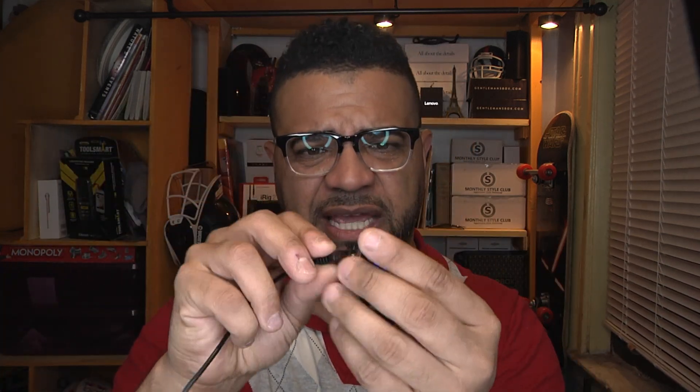Now that I have everything synced up and connected to the phone, you can see the light is blinking every once in a while. I'm going to swap to the cable that comes with it since it's more convenient, and I'll plug the transmitter into the auxiliary port of this speaker here — so you can see how this works. You can also control the volume from the device itself.